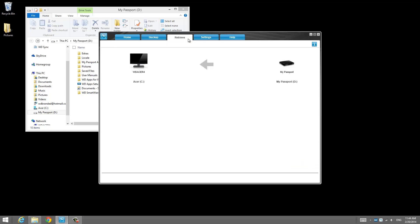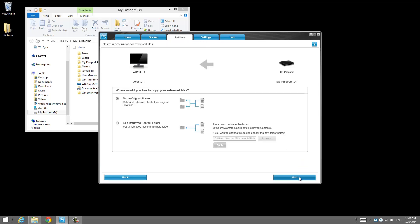Now, if something should ever happen to your computer, getting your files back is super easy. Click on the Retrieve tab, click Next, and you're done.